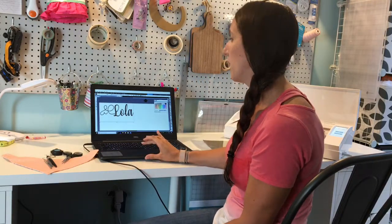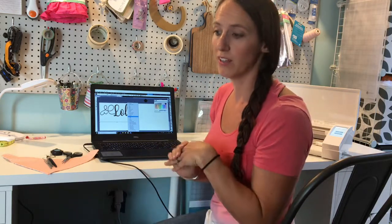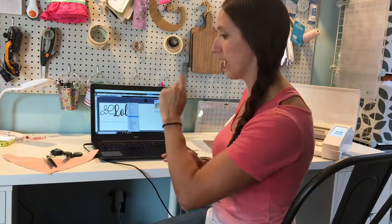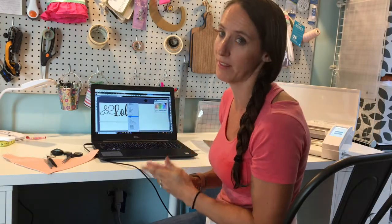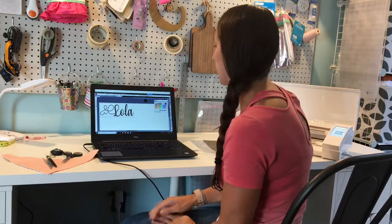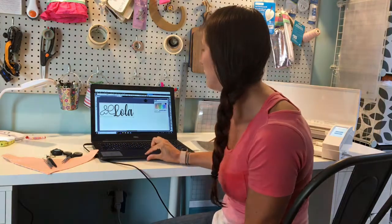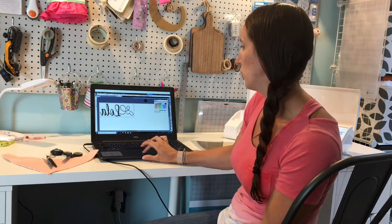I'm adding a name to this bandana. It's a cursive font, so whenever you have a cursive font and the letters overlap, you always need to weld them together. Doing this will allow your machine to cut the words all together just like you would write them, so there's no overlap in the letters. To weld, you simply right-click and hit weld. Now it's one word — not separate letters, but one word together. An important thing to remember when cutting for heat transfer vinyl is to mirror your image, also known as flip horizontal. Right-click, hit flip horizontal, and your image will become mirrored.